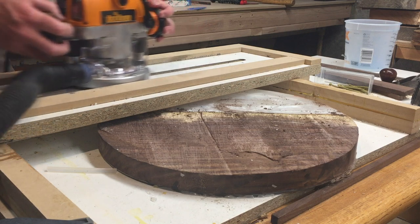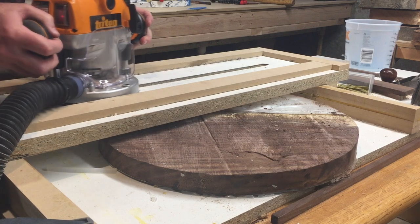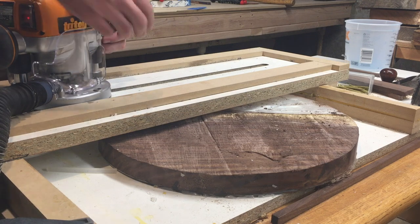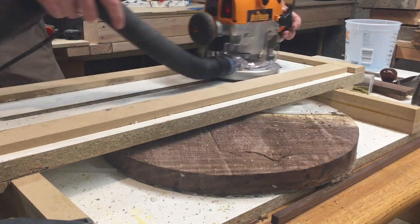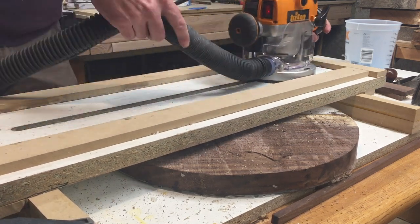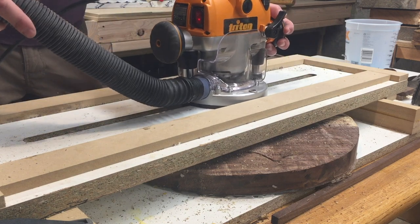Now I'm using my router again. I got my router sled hooked up and I'm just going to make this surface as flat as I can. This is a great process — melamine works really well for a sled because it's very slick. Short passes work really well but create a ton of dust, so you see I have my vacuum hooked up, though it's still not pulling all the dust.